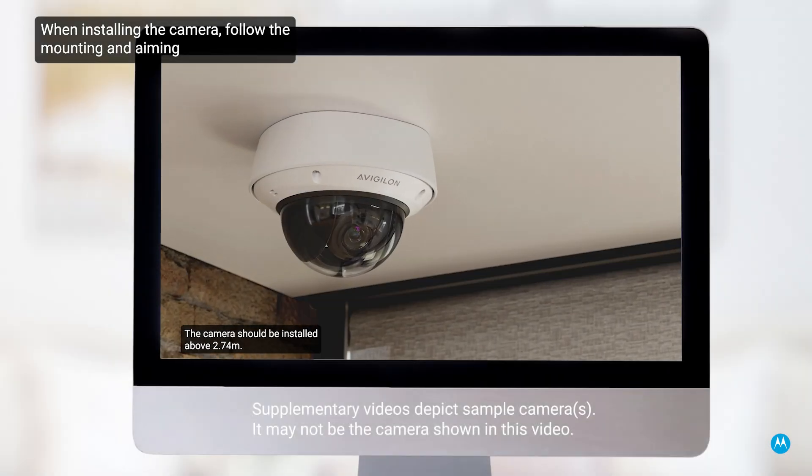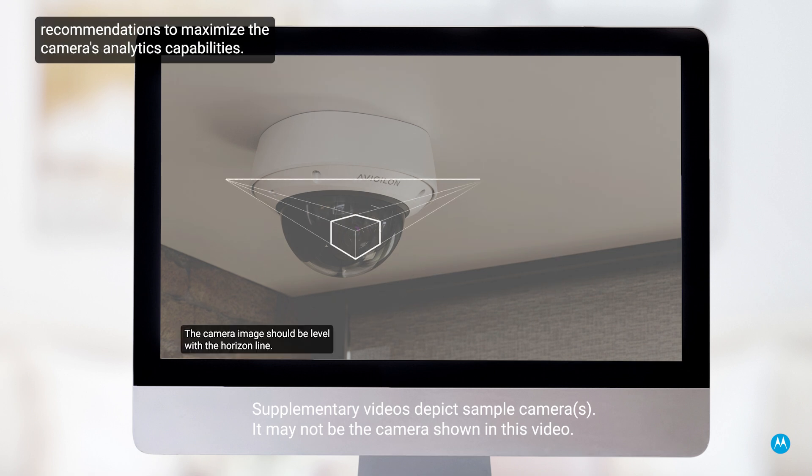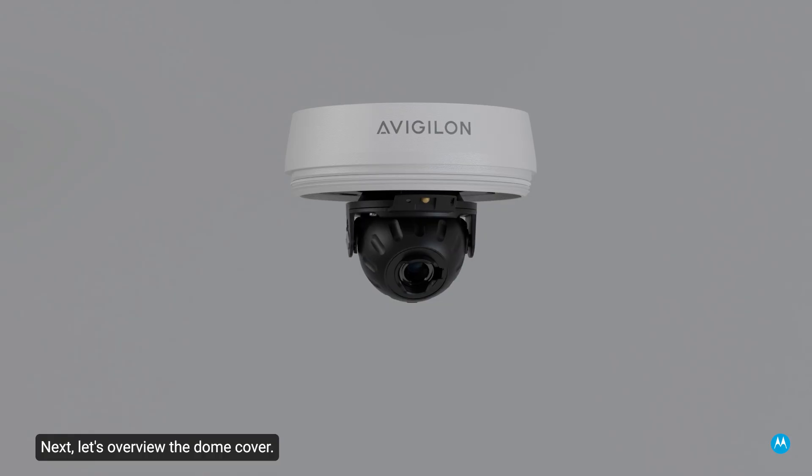When installing the camera, follow the mounting and aiming recommendations to maximize the camera's analytics capabilities. Next, let's overview the dome cover.